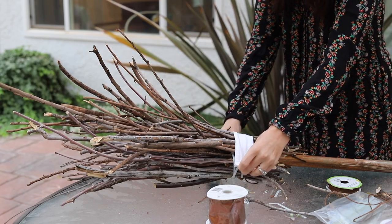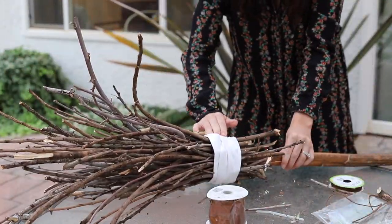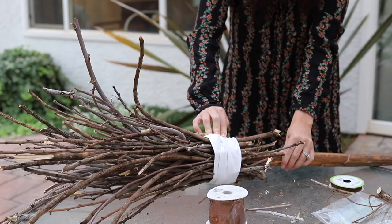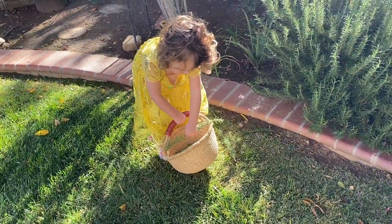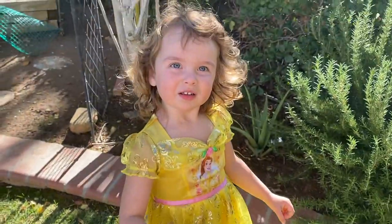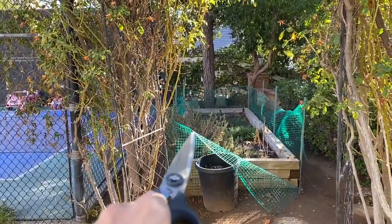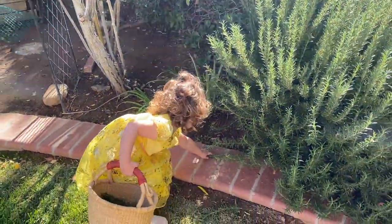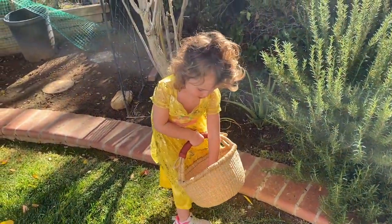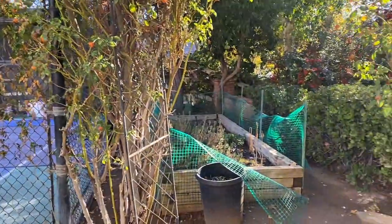Hot gluing as you go makes it fast and easy. We're on a little treasure hunt to make our brooms — I have my little helper here and another little helper attached to me. We're cutting some rosemary sprigs to decorate the witch broom. We're also going to cut some lavender we have, and there are some really pretty flowers and roses we're going to cut off to decorate as well.